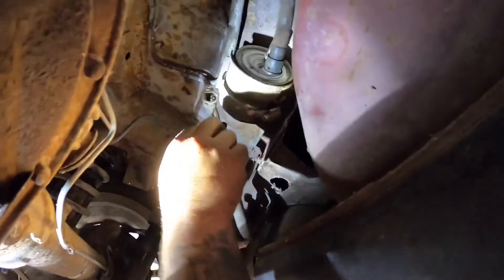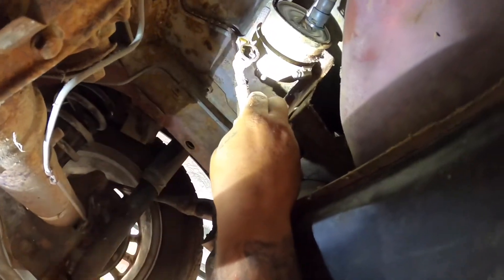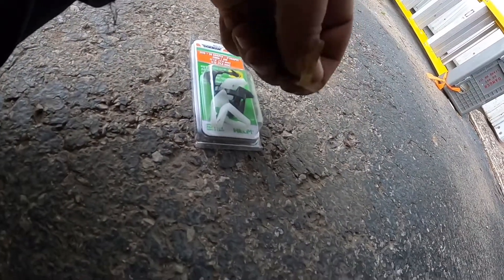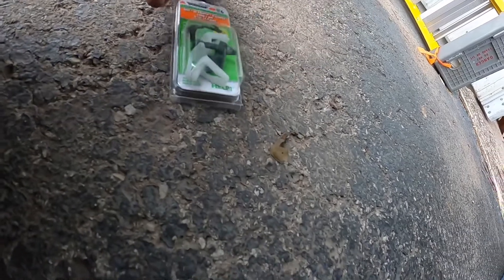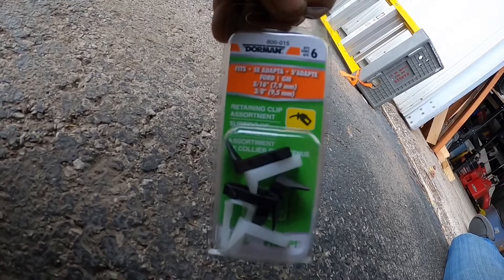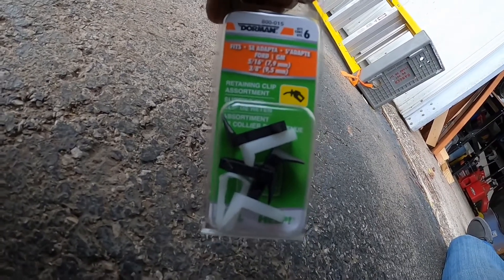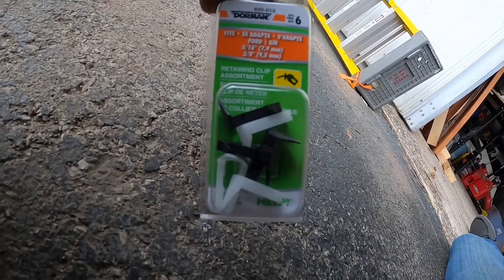Now I'm going to go ahead and slide the hoses on and reinstall these plastic clips — just basically push it down and it locks it in place. Now if you're like me and you're changing this fuel filter with the original clips, they will break. I broke one clip, so you want to make sure you go to the auto parts store and pick up this Dorman assortment pack — it fits 5/16" and 3/8" hose — so we're going to go ahead and replace that clip.